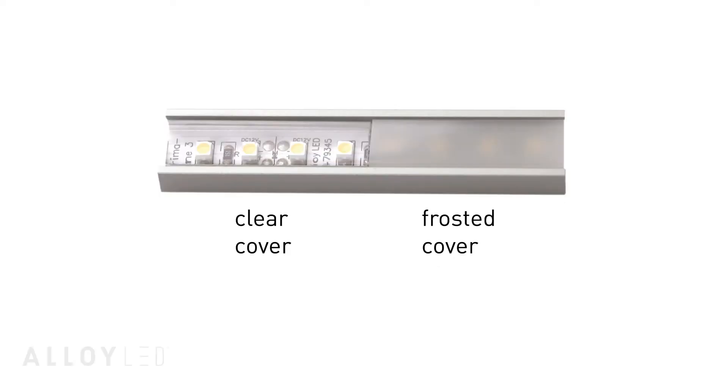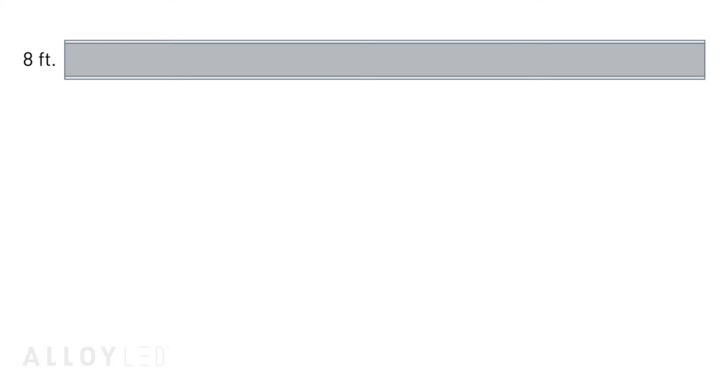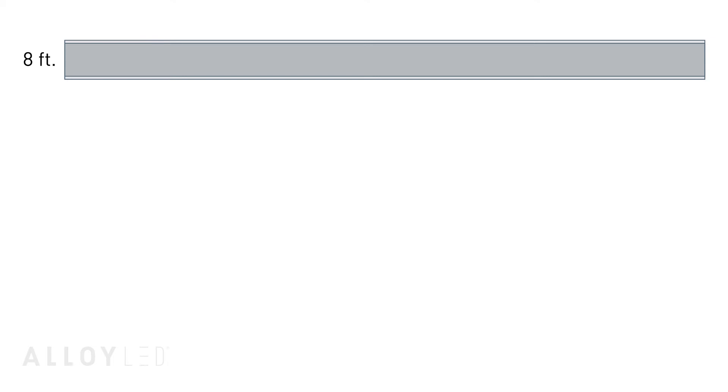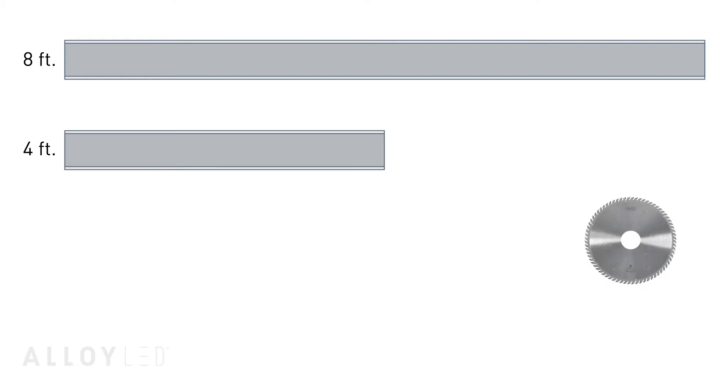If you want more light output and the fixture isn't directly visible, you can use a clear lens instead. Alloy LED's channels come in 8-foot and 4-foot options, and the 8-foot channel happened to fit perfectly for this installation.